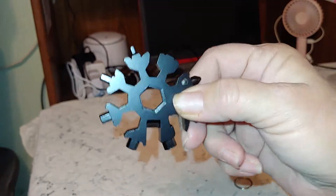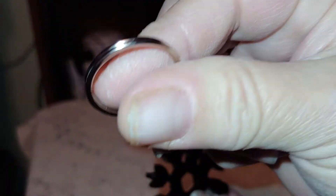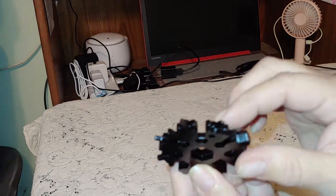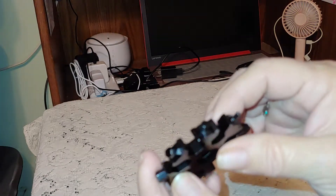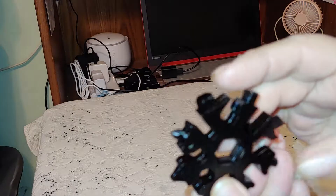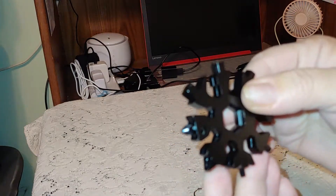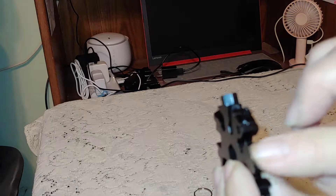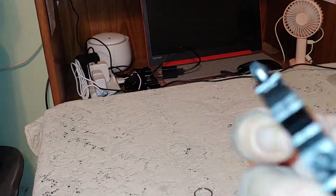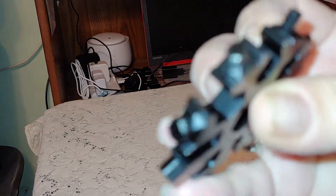I have this really cool snowflake tool. It comes with a jump ring to make it into a key ring. It has all different types of screw bits on the end — octagon, hexagon, pointed, Phillips, and flat-tipped. They're all on here.